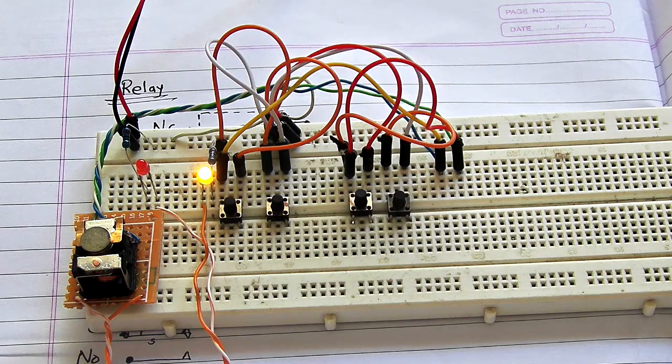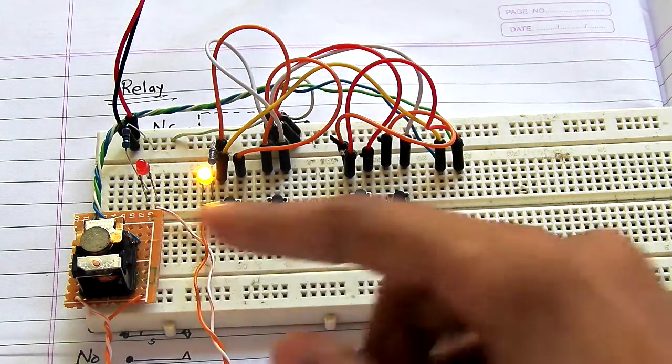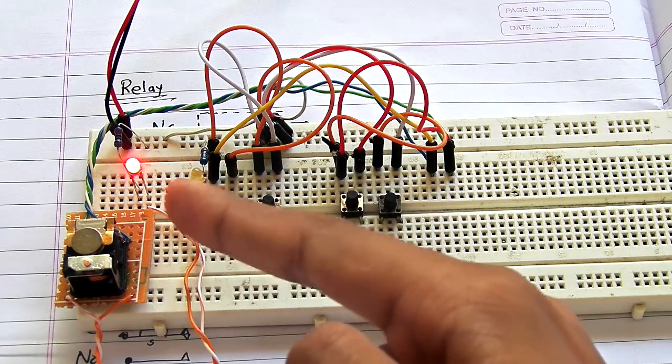Here we have our latching relay with a modified magnet in it. When I change the input, as you can see, it latches on to the different state.